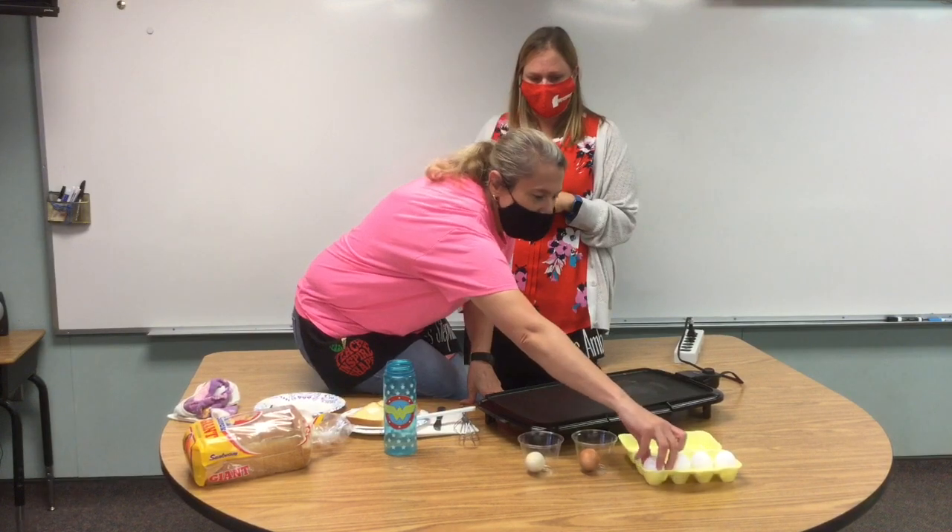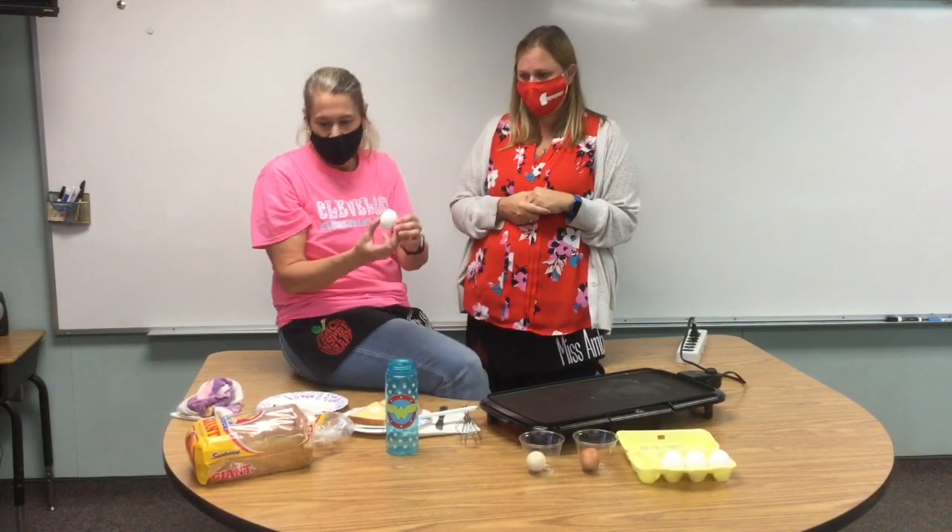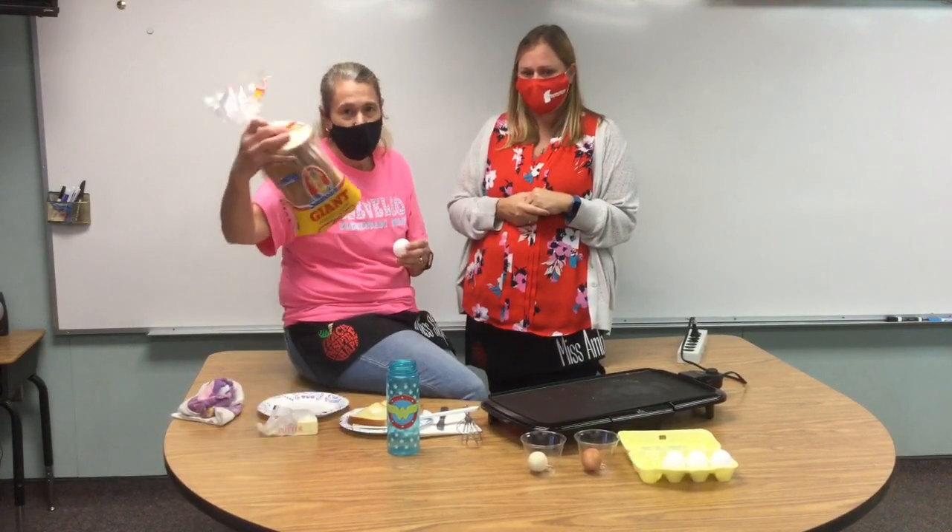Eggs in a basket is really just a fancy name for eggs cooked in bread. We will need about a half a tablespoon of butter, an egg, and a piece of bread.